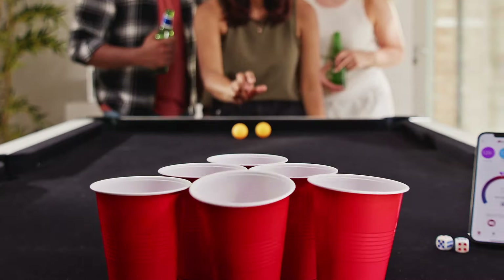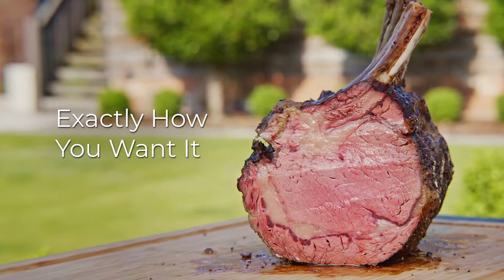Open fire grilling for that flame-kissed sear. Any cooker. Any meat. Exactly how you want it.